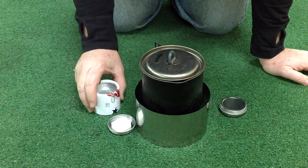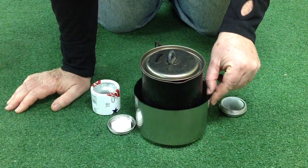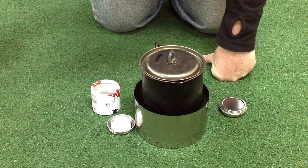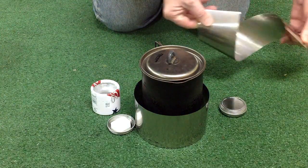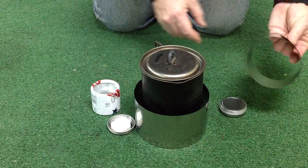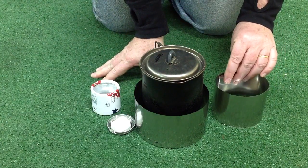Whether you have your own stove or you want to get one of mine, the titanium windscreen is going to be a nice addition to your kit. These things basically will come apart and go into your pot without any difficulty. They can roll up, go outside your pot or inside your pot — most people are going to carry them inside their pot. So keep it light on the trail. This is ChiWiz. Take care.